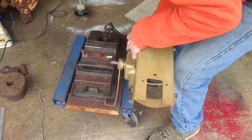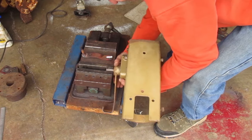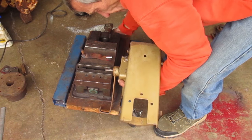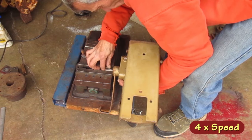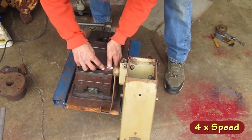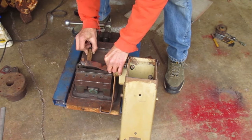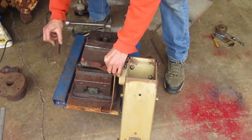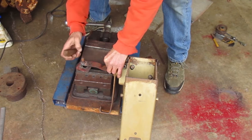I'm going to clamp this input shaft in the vise so I have a good hold on it. I need the key at the top and the shaft level with the top of the vise. Now I want to stack some stuff under this end to hold my handle in the right place — I want my handle to be resting flat on top of the shaft.